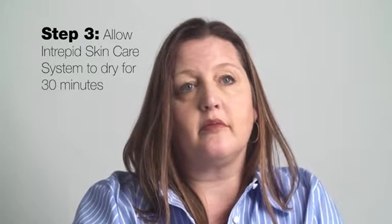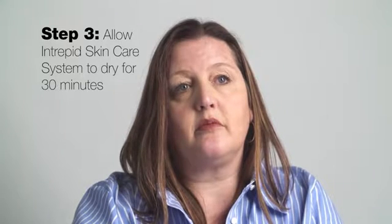Now you need to allow Intrepid time to complete its activation process. During this time, a cross-linking of molecules will occur and the product will begin to pull and smooth the appearance of the skin. For the next 30 minutes, try to maintain a neutral expression as Intrepid goes to work. Avoid smiles, frowns, or squinting to prevent additional wrinkle lines.